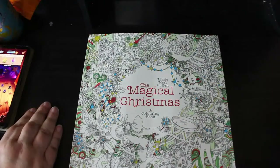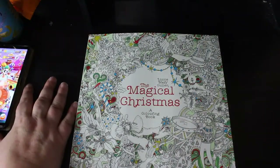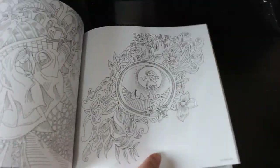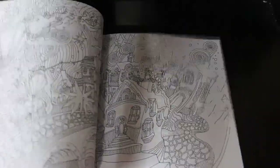I finally picked up Magical Christmas by Lizzie Mary Cullen. I've seen it before and I know it's really busy but I liked what I saw so I thought I'd have to get it. For me I would probably do it in glitter gel pens. It's mad but I think it's really cool. I'll probably do one of the more simpler ones first because I've got so many books.